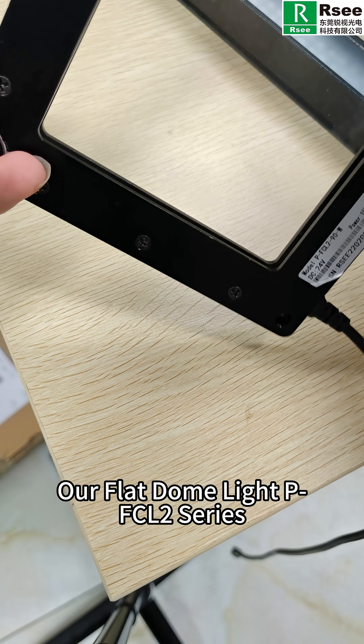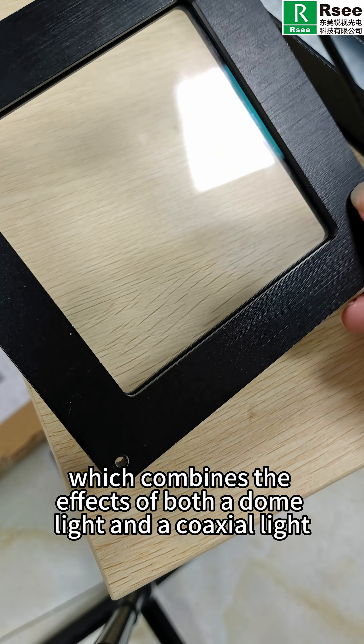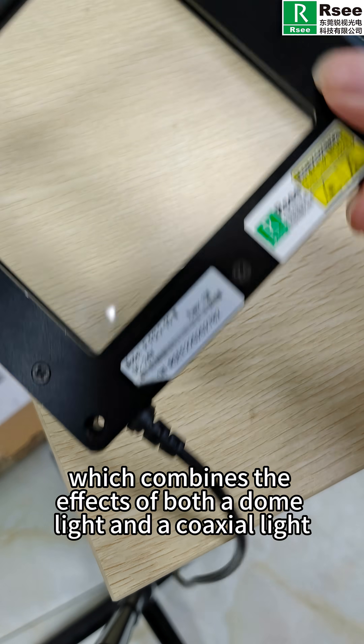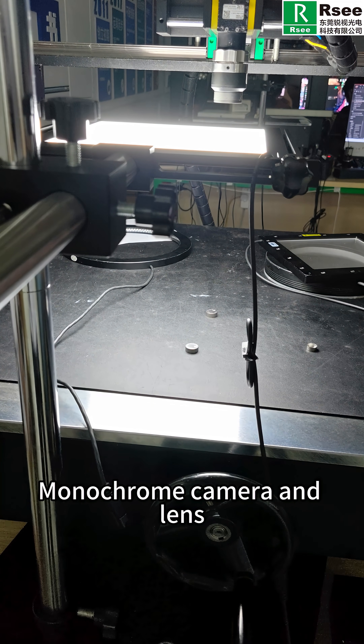Our flat dome light PFC-L2 series, which combines the effects of both a dome light and a coaxial light. Our digital controller PMD series, monocomb camera and lens.